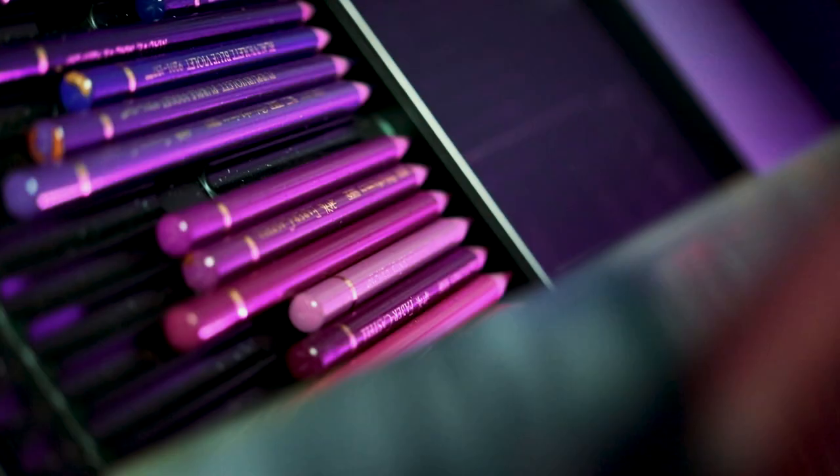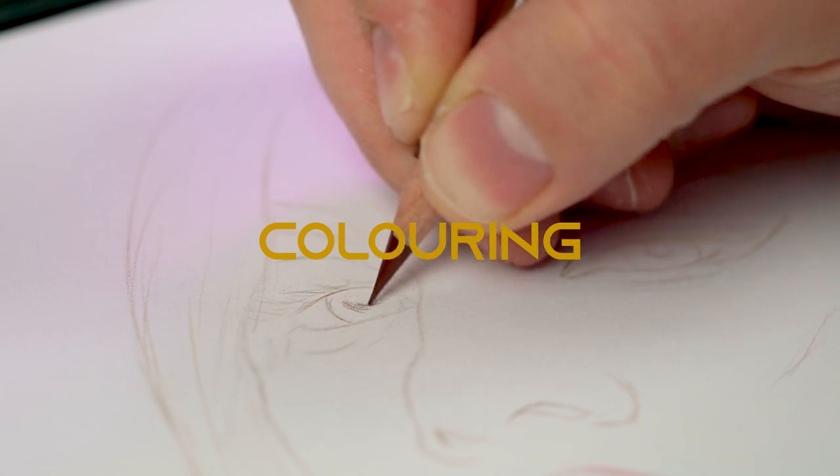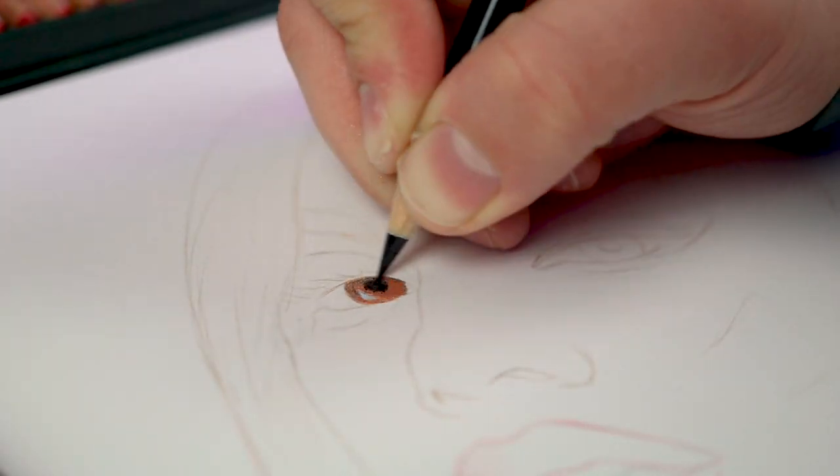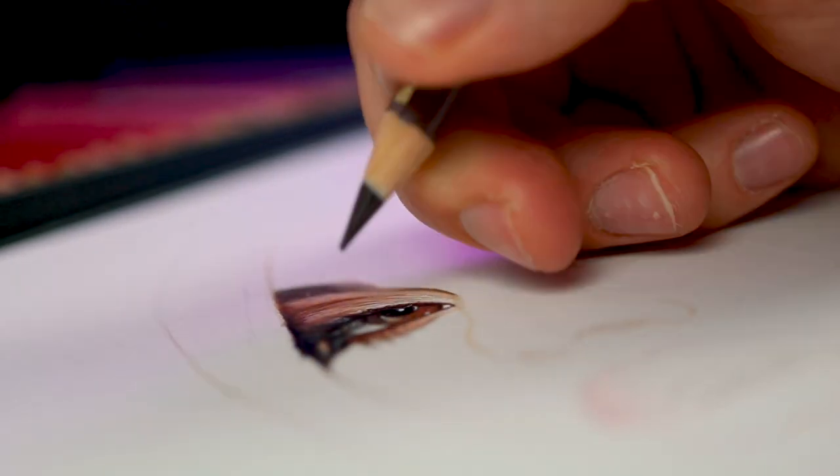Now get your favorite pencils ready and try not to use only one kind at a time. Most brands work really well together. Now let's get drawing. I'm right handed, so it's easier for me to start with the left side and then move on to the other one.